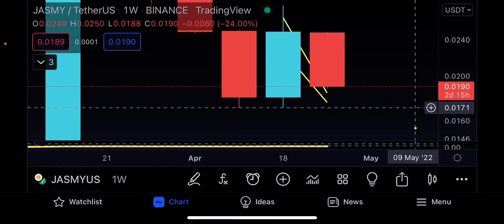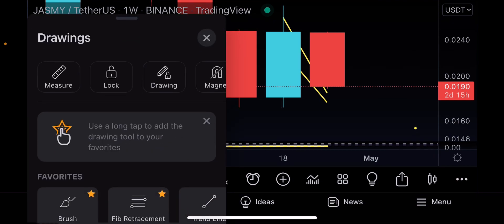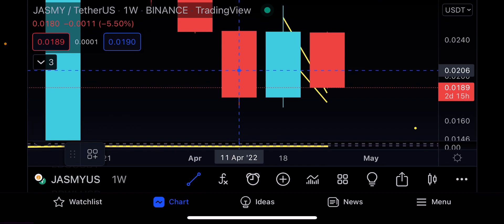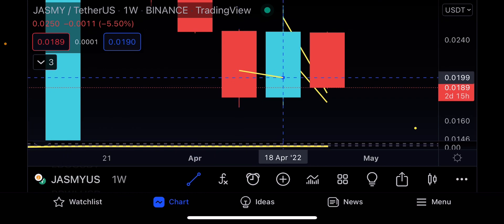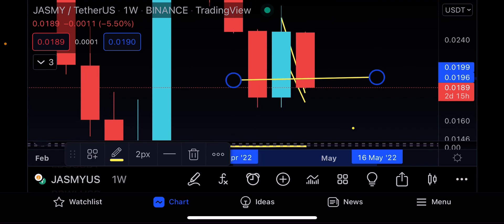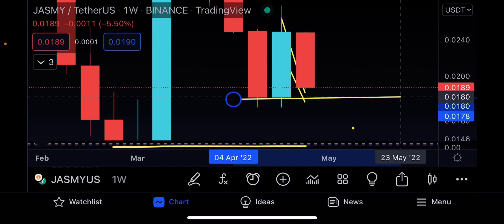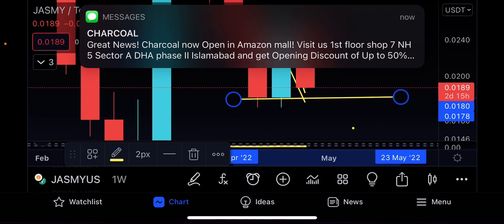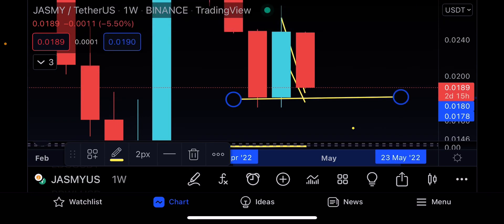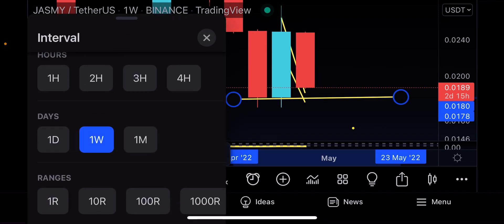For that pattern you still have to put a stop loss somewhere around the 171 level. It would be a good idea to actually put in a trend line right here as a support. If you start to close below this trend line, that's going to be a very big issue for Jasmine. Somewhere around the 183–180 level, if you start to close below the 180 level on a higher time frame, potentially you're going to drop even further.